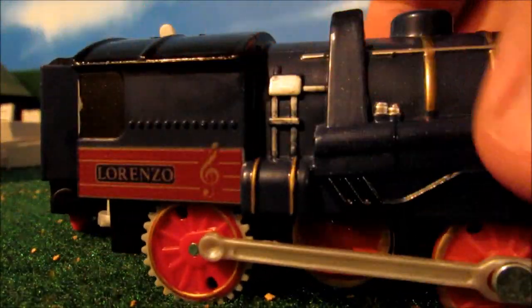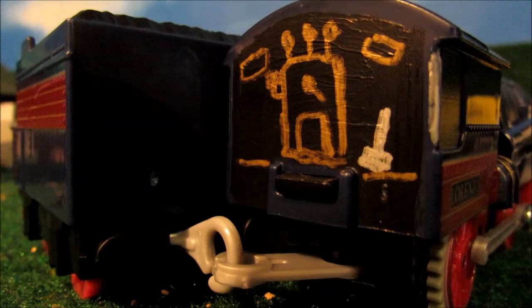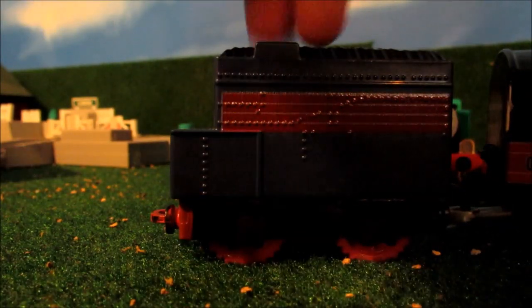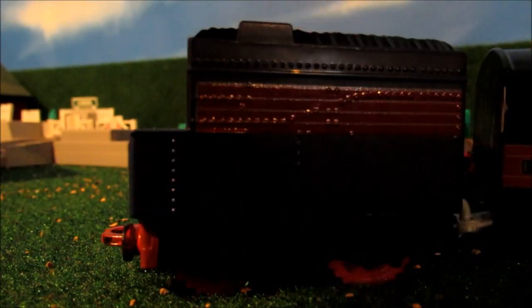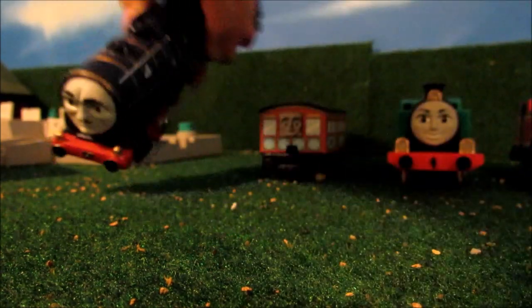And also, the best of all, I detailed the inside cab — silver for his shovel and the windows, and also his firebox. And I painted his buffer beam on his tender, and I also made it into another way to make him look like he has his actual tender the other way.